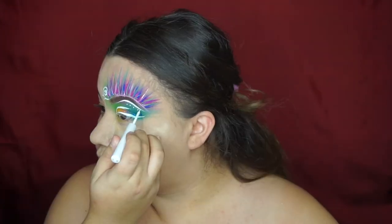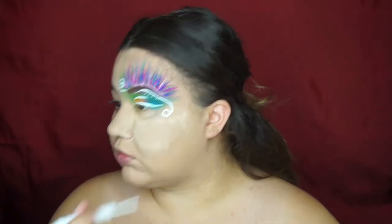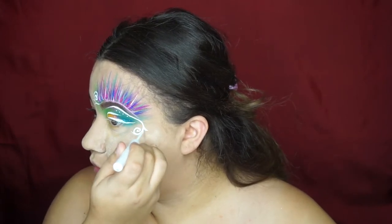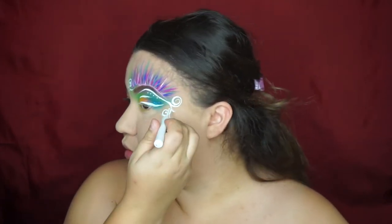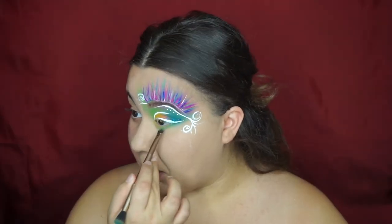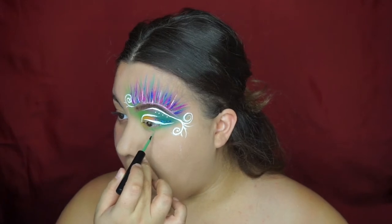We're a garden fairy so we want to have that butterfly-esque feel to our face, and that's why I added these little swirls — because a butterfly has little swirls as its antennas. Moving on, I added some green onto my under eye to conceal the area for the vines I'm about to make.